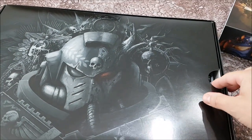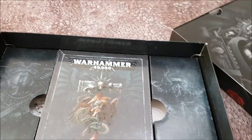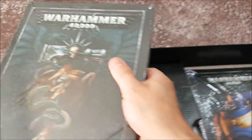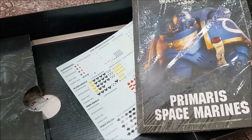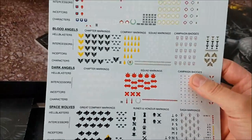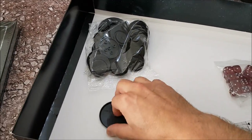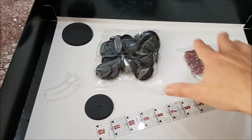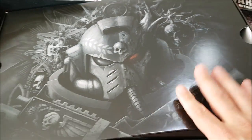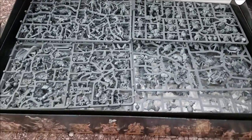Imperium on one side, Chaos on the other. This is the big book — the rule book. Primaris Space Marines. Some core rules in the back of that. Transfers. Bases. Dice. Tape measure. Some bases and some flying stands. This will all be the stuff that you need to make your minis. Break the purity seal and... nice.